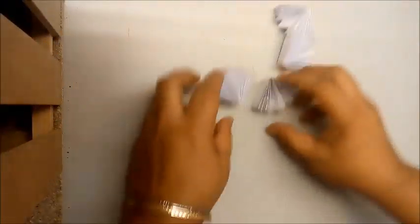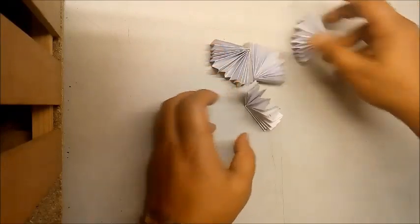I made some more fans in smaller size. I'll show you what to do with them later.